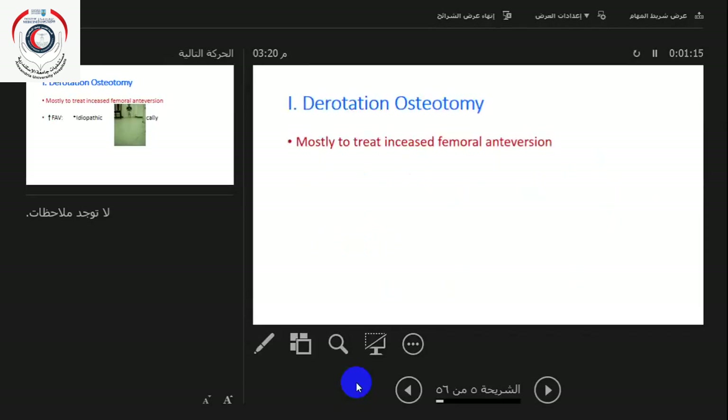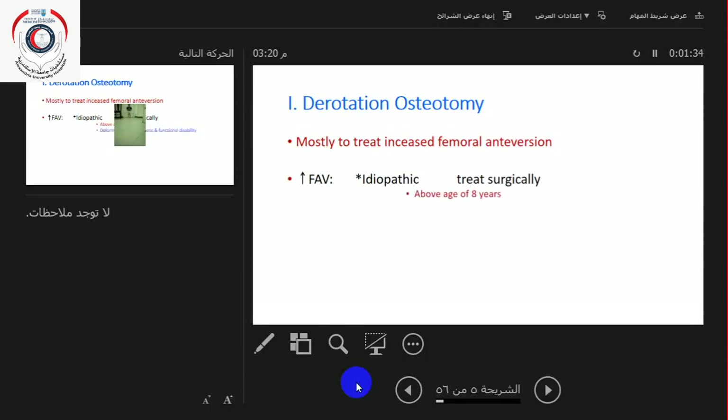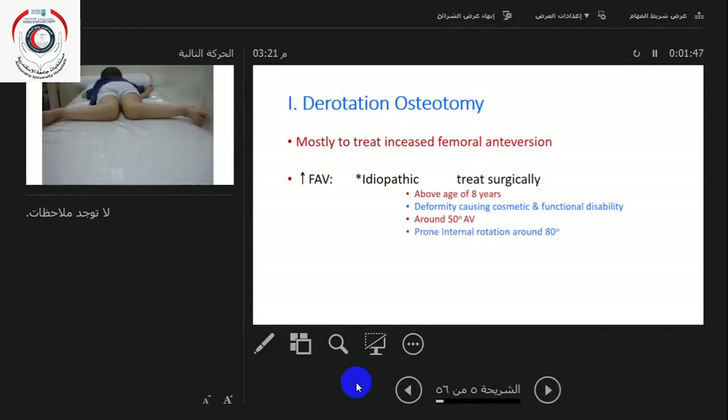A derotation osteotomy is mostly used to treat increased femoral anteversion. Retroversion is not very common, except in SUFE and congenital coxa vara. Mostly what we see is anteversion, which could be idiopathic. This should be treated surgically above the age of eight when the deformity is causing cosmetic and functional disability, with around 50 degrees of anteversion — maybe 40 to 50 — when the prone internal rotation is around 80 degrees.